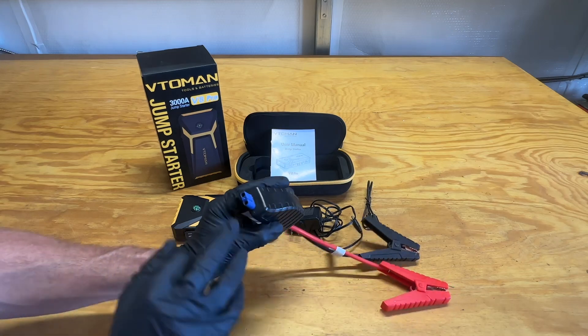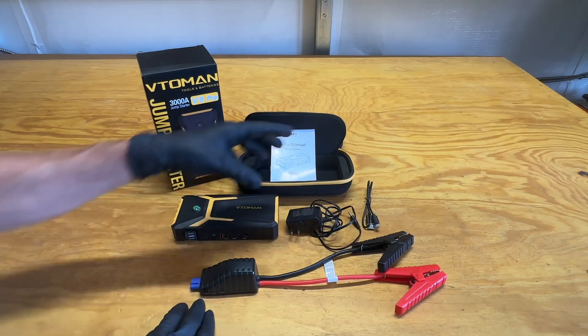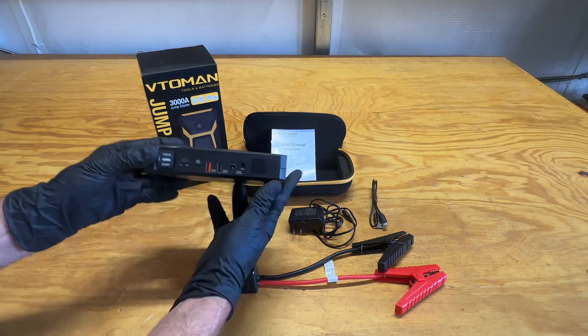A couple items that come with it: one is the connecting ports to connect to your battery — one side is a flat side so you can only hook it up one direction. You've also got the standard charging port and a USB cable to connect.